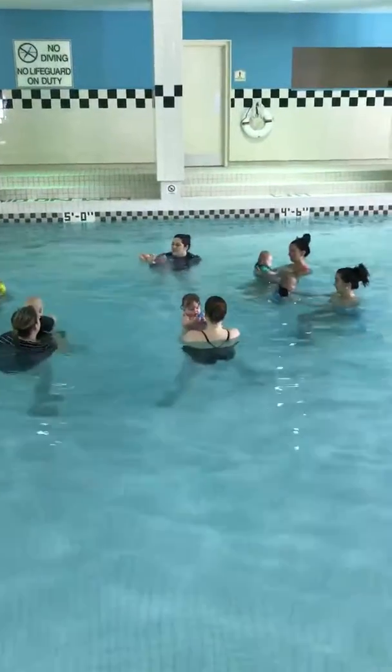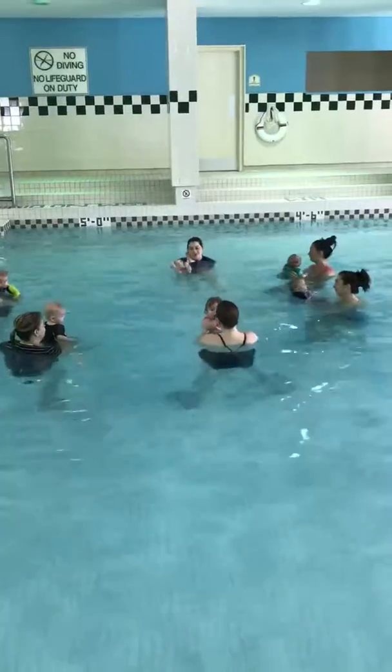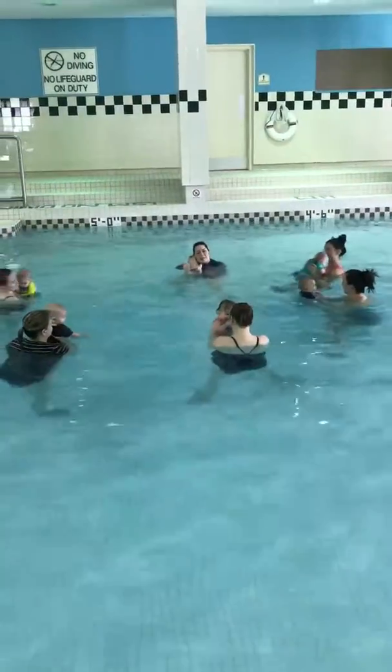Okay, now that we're nice and warmed up, we're going to practice some skills on our back. So usually, back swimming is more into the next stage than...